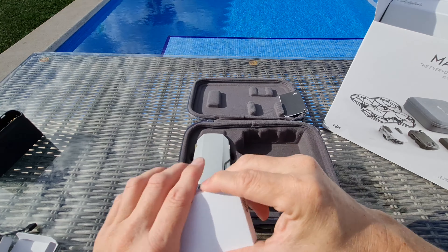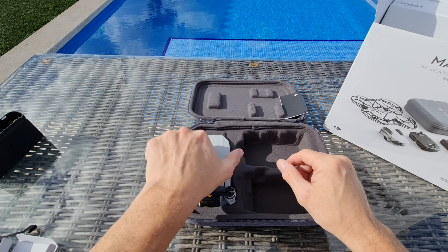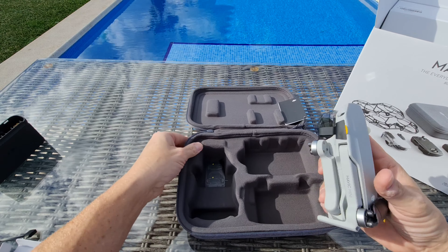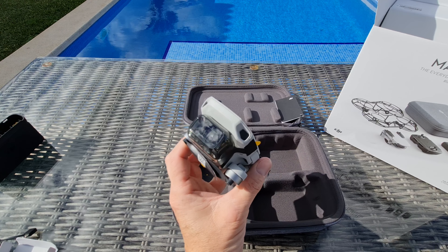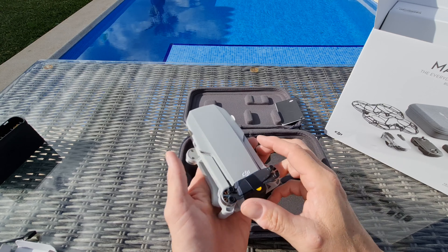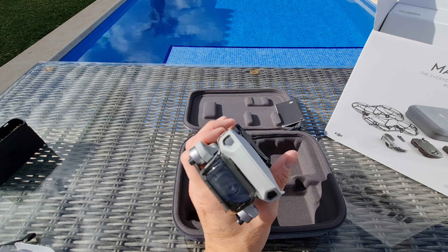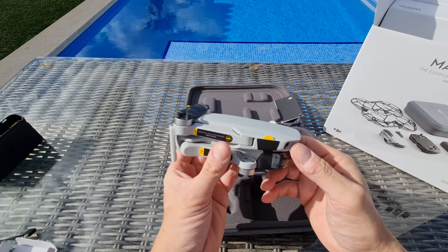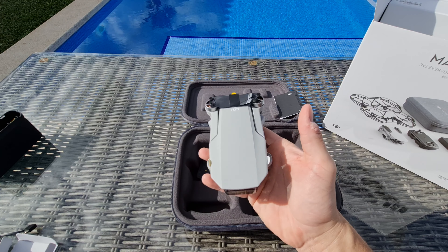Let's have a look at this little box here. It's like three bags of props — plenty of spares for if we have any little accidents. In the bottom there are some screws as well. So yeah, screws and propellers — that's what you get for having the Fly More Combo, so if you do hit anything you've not got to be ordering spare parts.